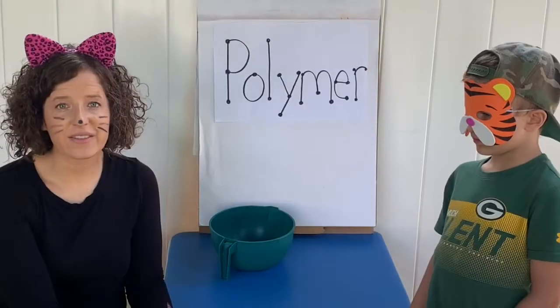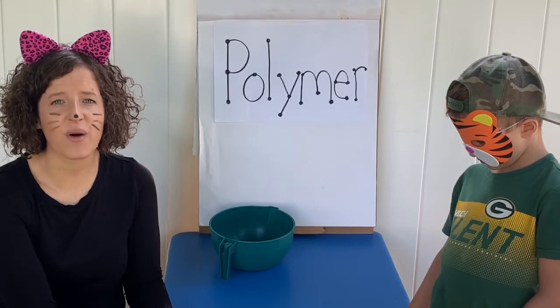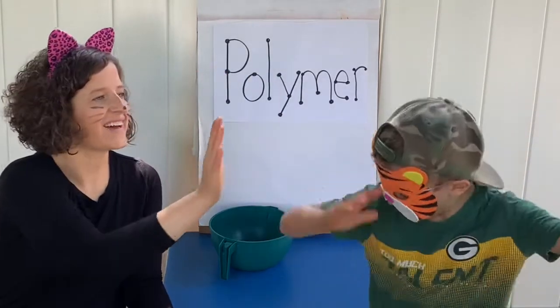The joke for the day is: what state is a pencil's favorite to go and visit? Pennsylvania! It is Pennsylvania! Good job, Mr. Tiger. All right, bye guys — see you next time. Bye!